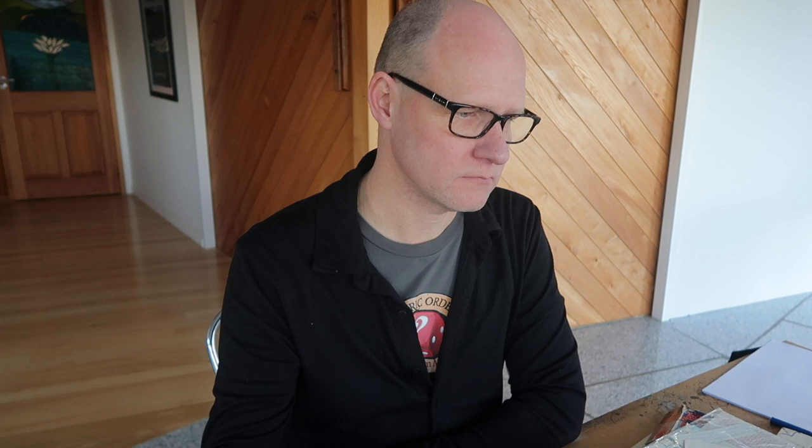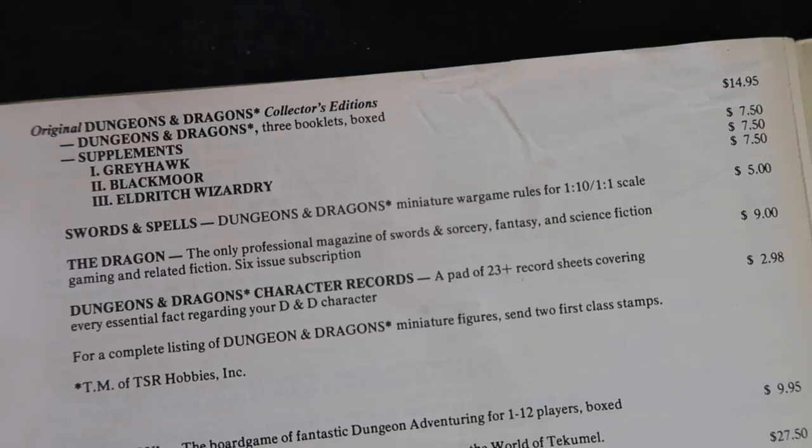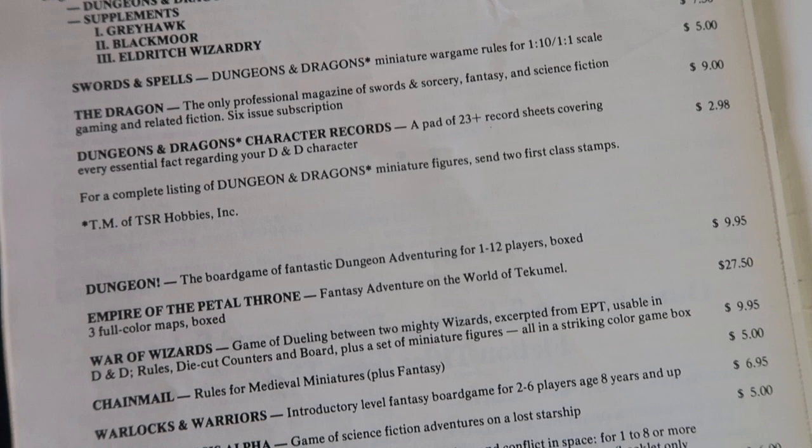Carol asks if D&D was really his first game. The first was Empire of the Petal Throne — TSR's second game after D&D — a very similar system created by Professor M.A.R. Barker, a linguistics professor who created his own world called Tekumel. Peter actually did the website for Tekumel.com, which is still going strong, though Barker has since passed away. They played a very simplified version of Empire of the Petal Throne before switching to D&D.